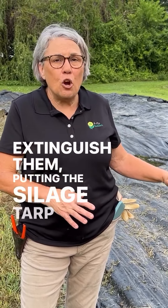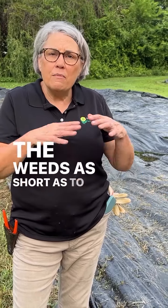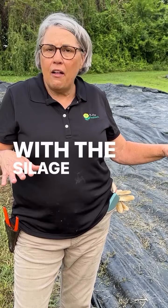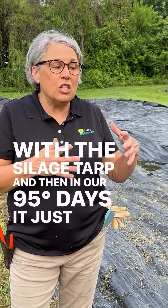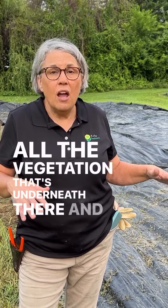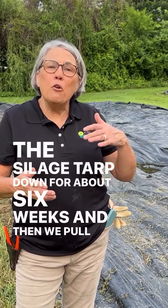Putting the silage tarp down — we like to mow the weeds as short as possible to speed up the process, then cover them with the silage tarp. On our 95-degree days it just toasts all the vegetation underneath there, and we'll leave the silage tarp down for about six weeks and then pull it back.